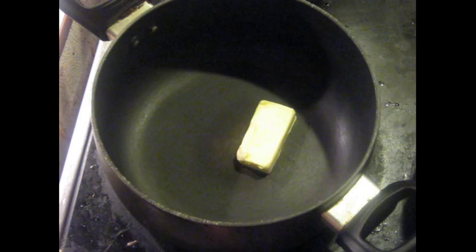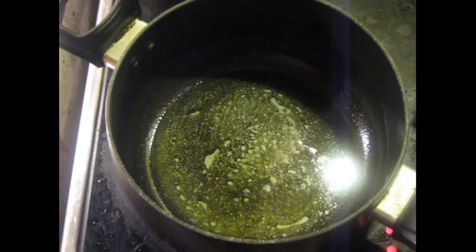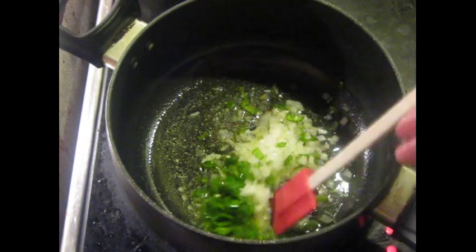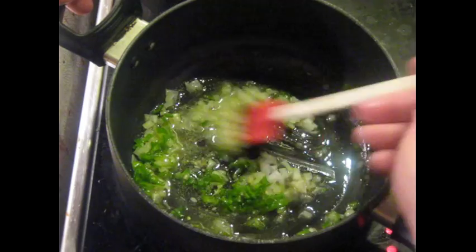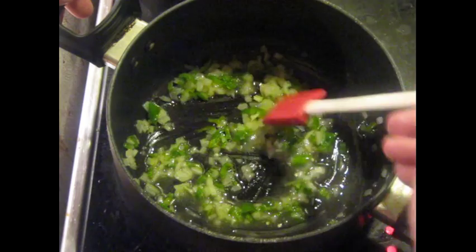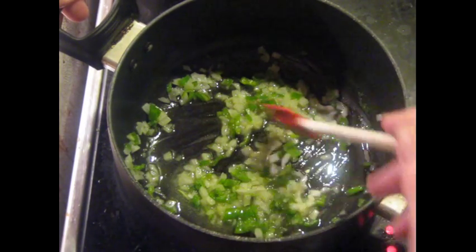In another pan, I'm going to begin cooking on a 5 out of 10. I've got the butter in there and we're going to let this melt before I add the onions and the green chilies. The butter has melted. I've got the heat now on a 4 out of 10. I'm going to add the onions and the green chilies to this and cook these very gently while the lentils continue to cook.